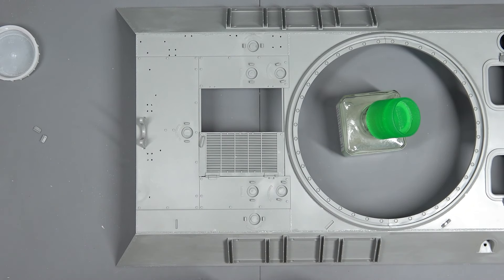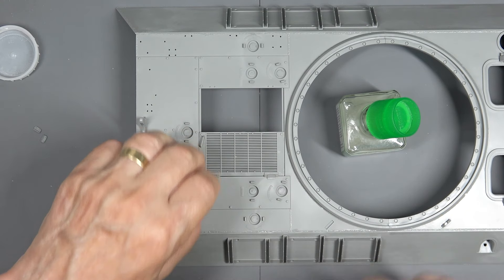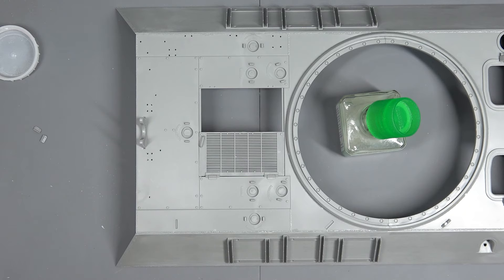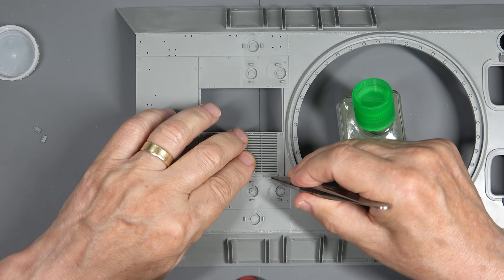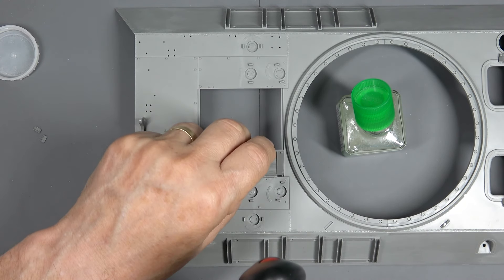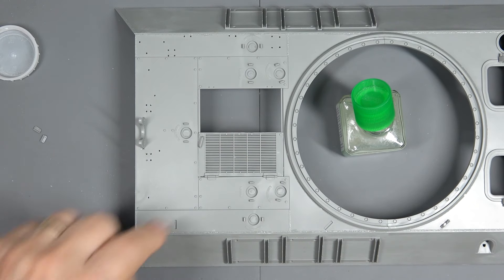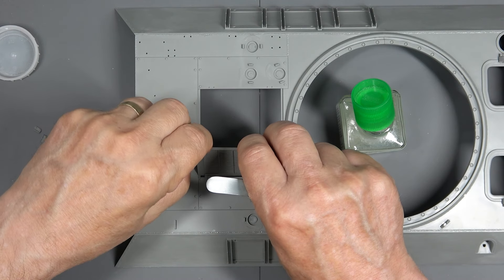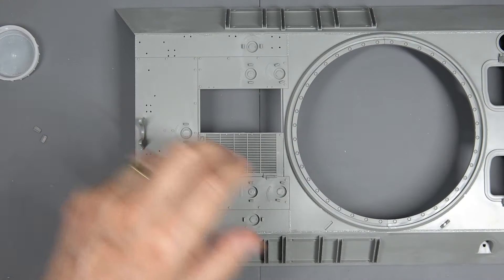I'm going to do another one here and again drop it into place. Now I'm going to get a pair of tweezers - there they are. I'm just going to push this bit down to make sure it's okay. That works lovely. I'll clean these off a little bit there because I can do that later. Then we've got the other one to do. I'm going to move that and swing it around this way now.